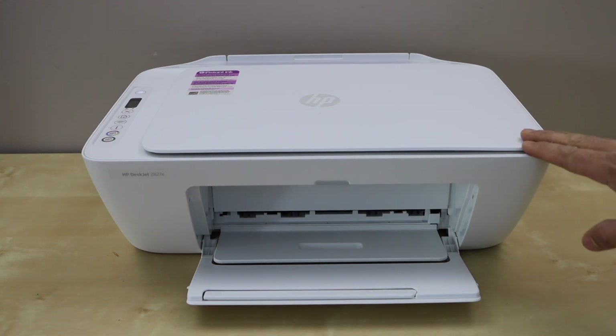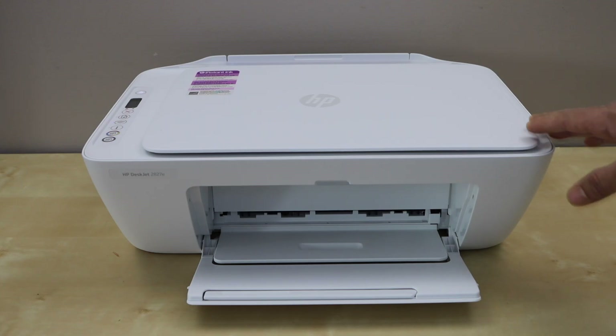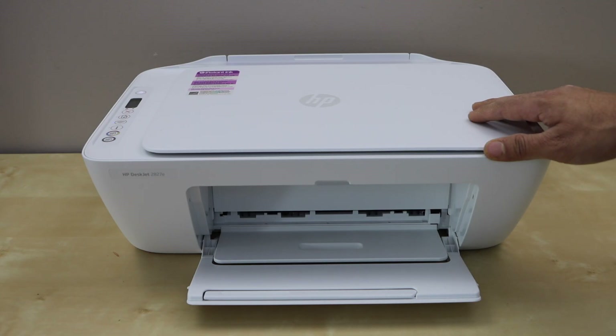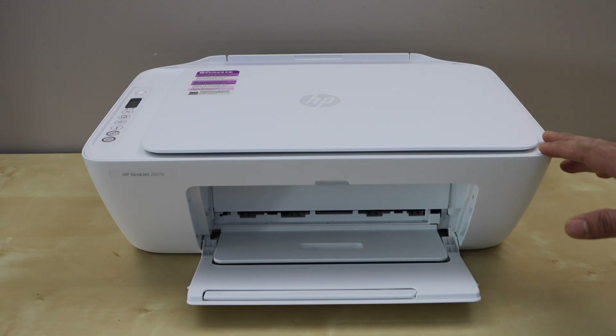In this video I am going to show you how to do the wireless setup of your HP DeskJet 2827E all-in-one printer. We will connect it with the home WiFi network and we will install it on a smartphone for wireless printing and scanning.